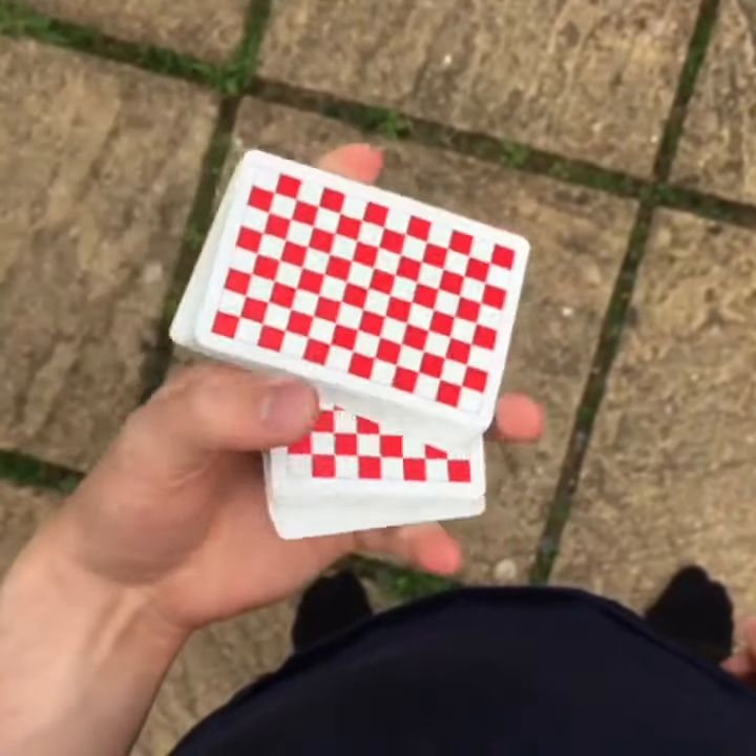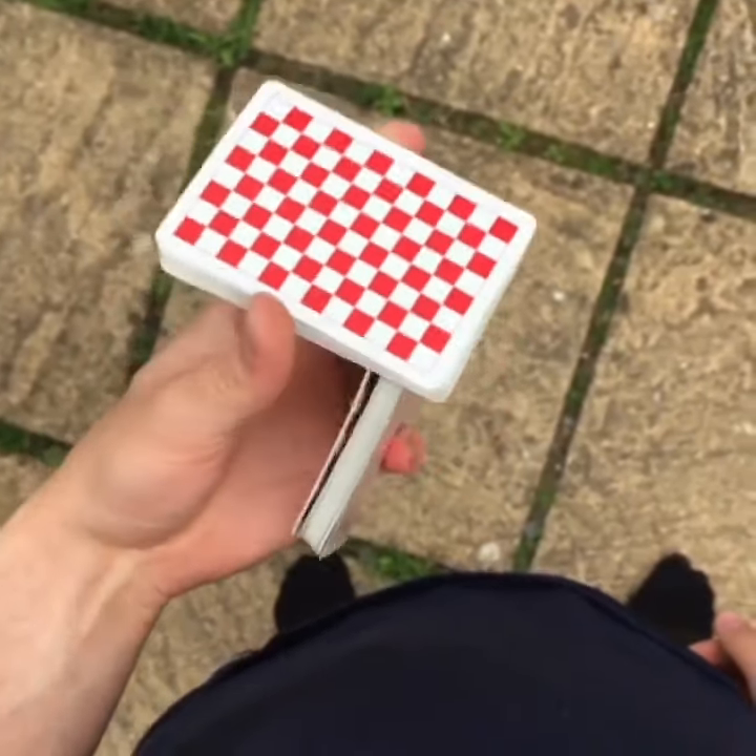I'm going to show you it in slow motion. I hope you get it — keep on practicing and have fun with it.